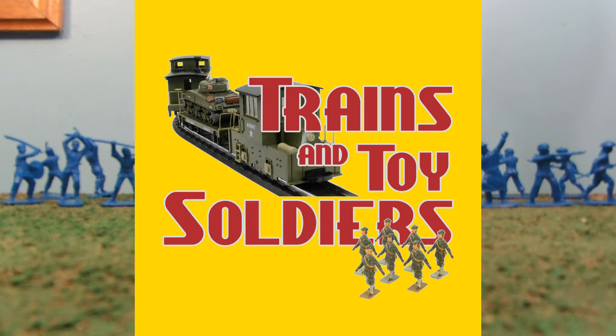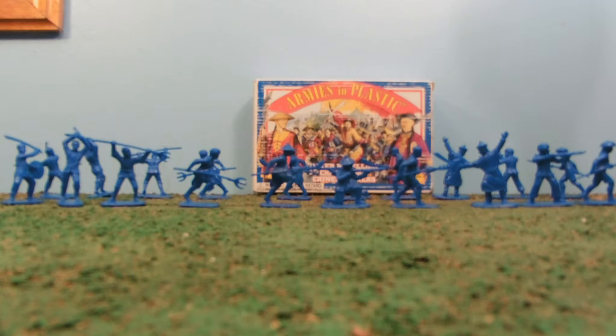This review is brought to you by TrainsAndToySoldiers.com. There's a link for them down below in the more info area, and you can get this product there. I told them that we've been being asked to review Armies in Plastic, so they put them in their store and sent us some to review.